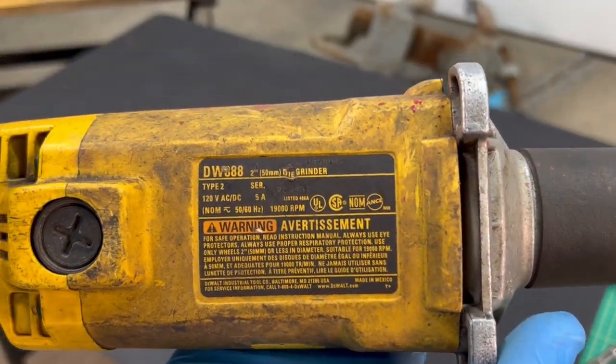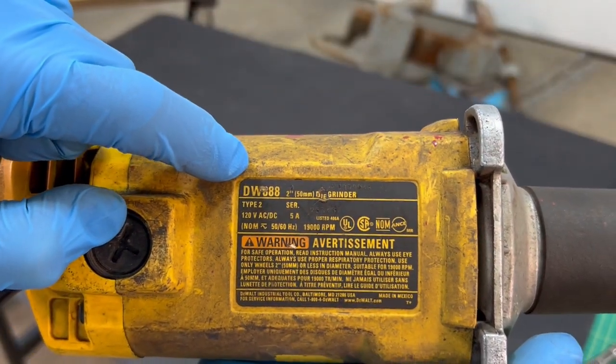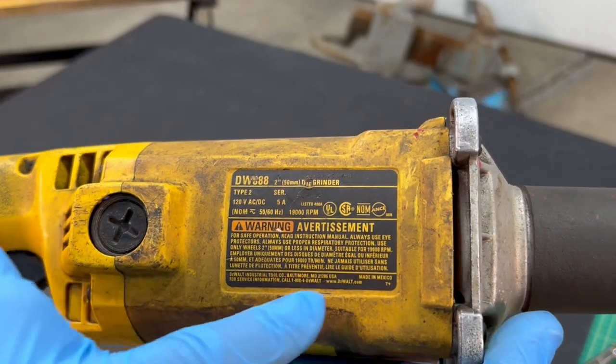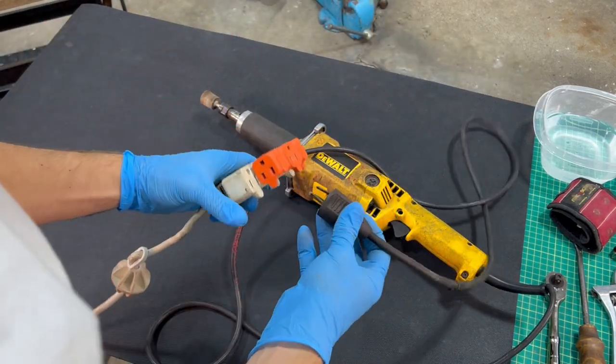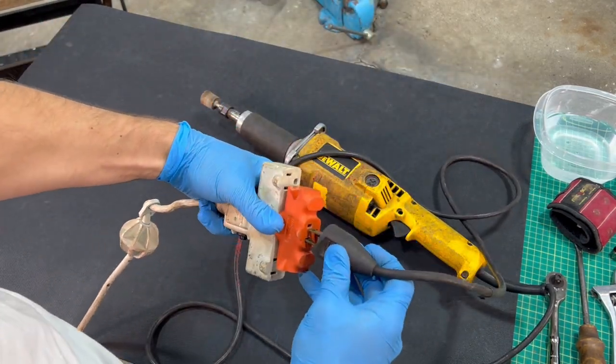This is a DW888 two-inch die grinder. It says it runs at 19,000 RPM. First things first, we have to test to see if this thing actually does work, and I did test it when I bought it.